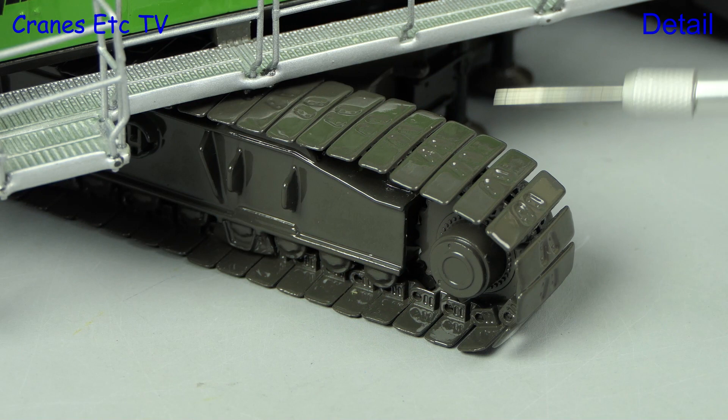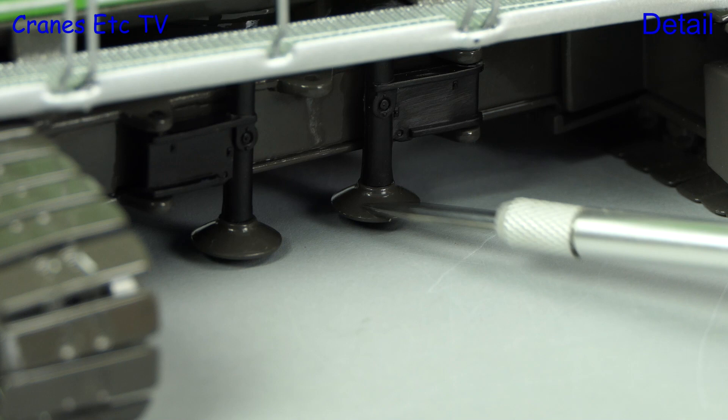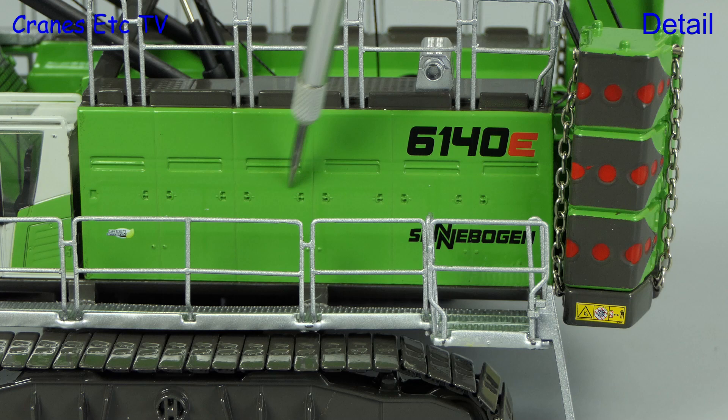The crawler tracks have got shaped and detailed metal pads, and the drive sprocket and track frame have some detailing. Between the track frames the self-raising jacks are modelled but not functional. Moving to the cab, it seems to be plastic with the usual detailing of wipers and mirrors. There are graphics on the outside and a decent interior, plus metal handrails and walkways all around the body, with other nice details including panel handles and sharp graphics.